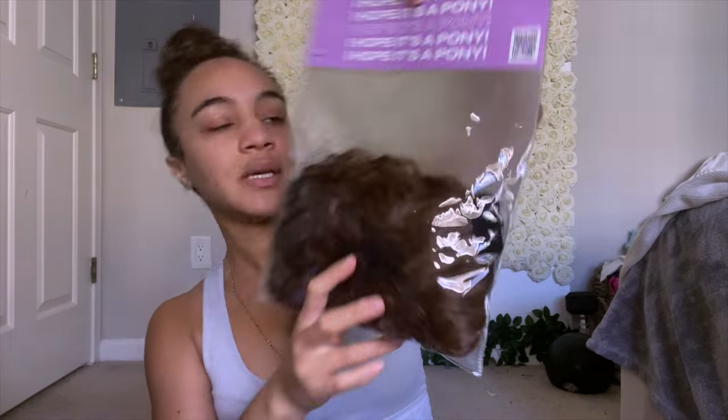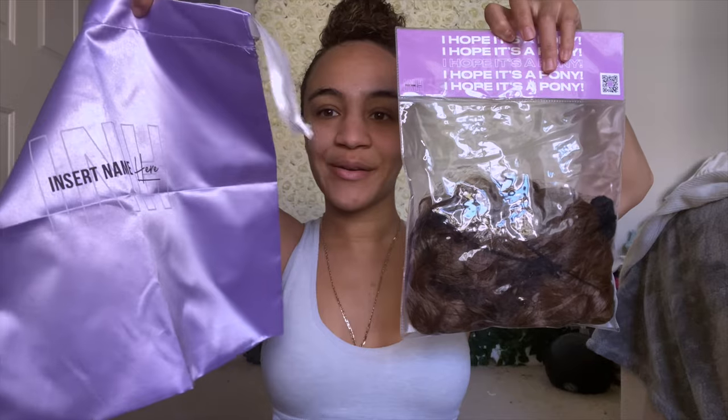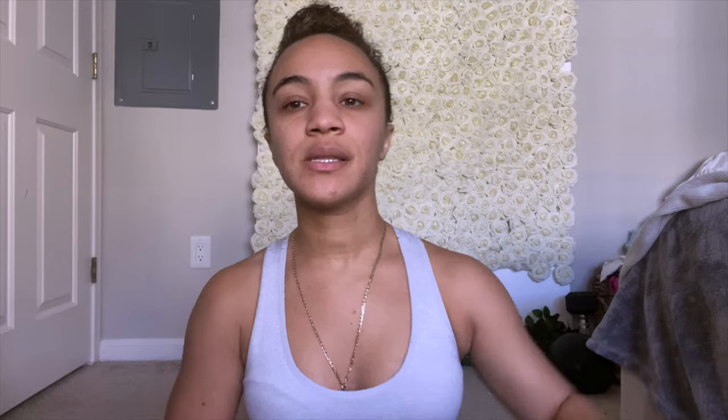I just got it in the mail yesterday and I want to try it on. It comes in this nice packaging and it came with this little baggie so I can protect it and reuse it, is what I'm assuming. But before we get into that, I'm going to do some soft glam and then we're going to try it on. That's why my hair is kind of all bumped up — we're going to gel it up in a little bit. If you'd like to hear my first impressions on this ponytail, please keep on watching.